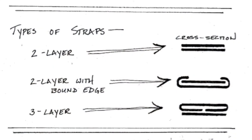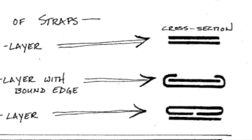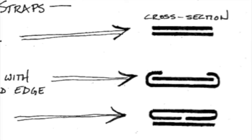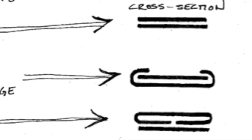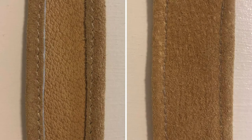For the double layer bound edge method, cut one strip of leather slightly narrower than the finished width of the strap and cut the second layer with enough extra width to provide the self-binding edges. Glue the two layers with a rubber contact cement and then stitch to reinforce the bound edges. In this image, the front side of the strap is shown at left and the reverse side at right.